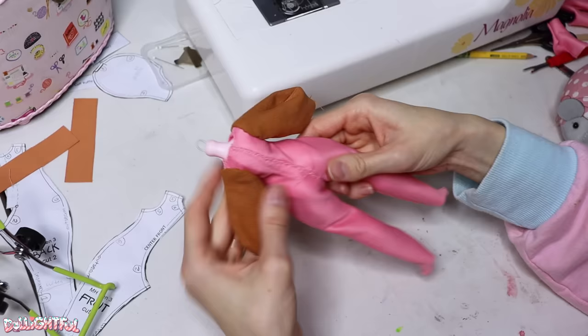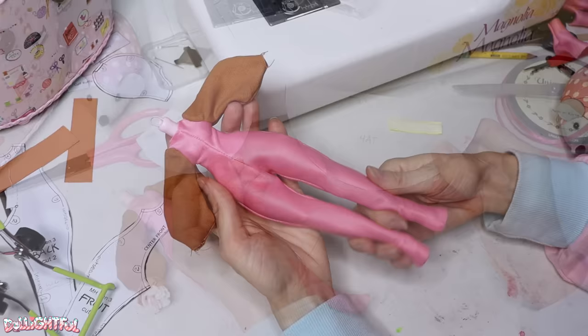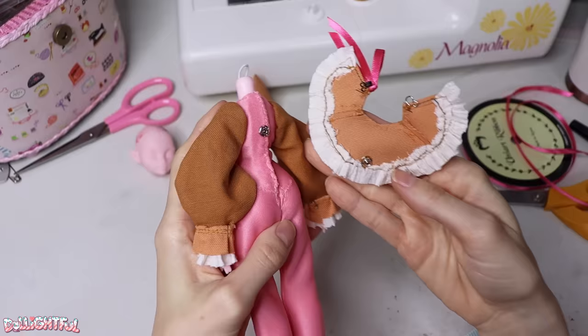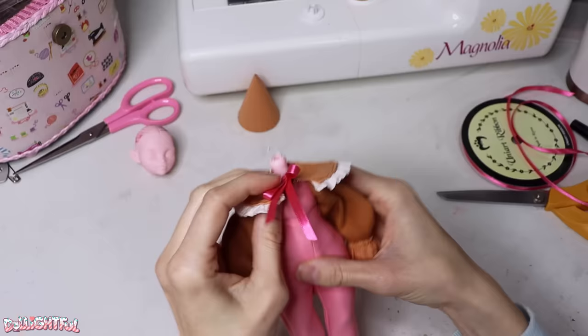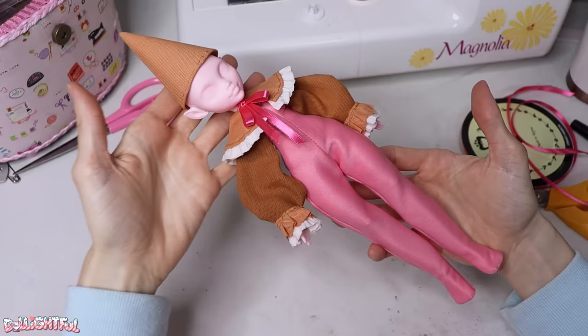Before I knew it, I had the sleeves attached and was zipping up the side seams. I used the same fabric to make the collar and the hat. The hat fabric was glued and sewn to a cardboard cone. The collar has a snap in the back to keep it in place, and hooks together in the front with a hook and eye clasp. The bow is purely decorative.